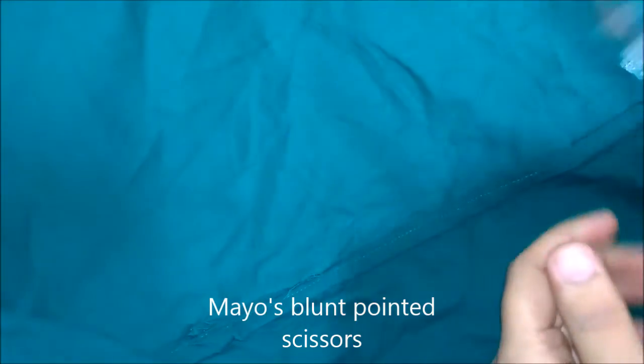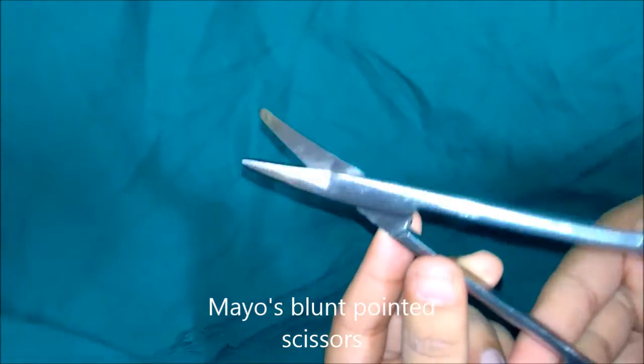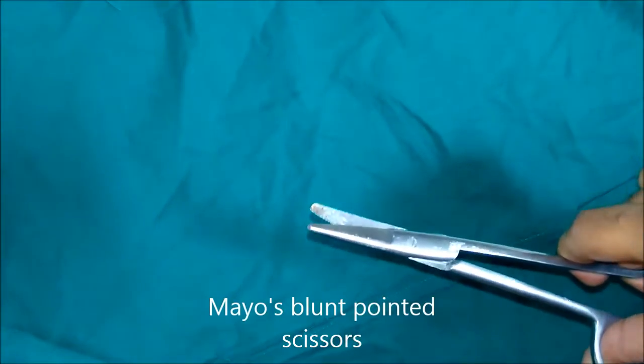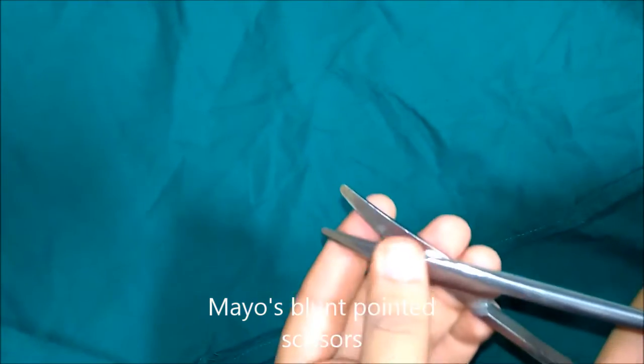This is Mayo's blunt pointed scissors. It can be used for cutting sutures or dressings, or it can be used during appendicectomy to split the internal oblique and transversus abdominis muscle, or it can be used to cut tough structures like linea alba or external oblique aponeurosis.